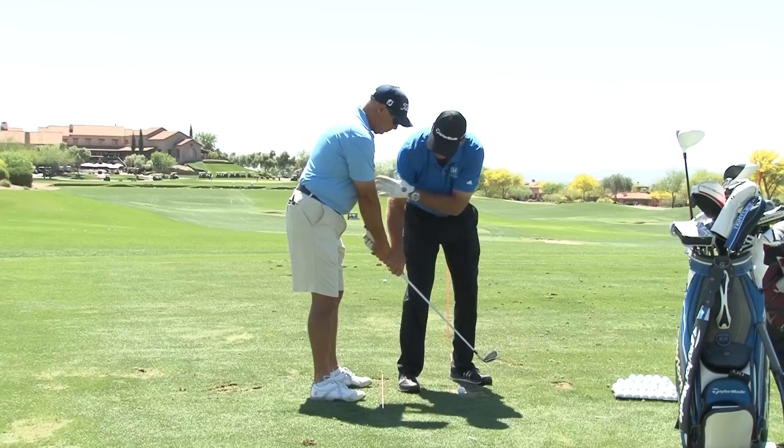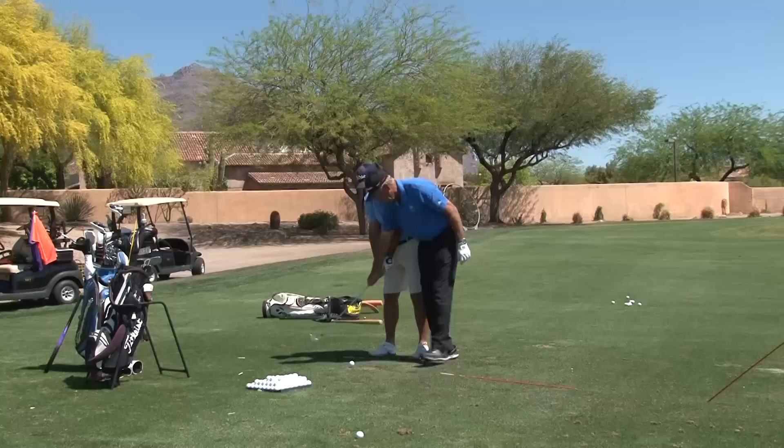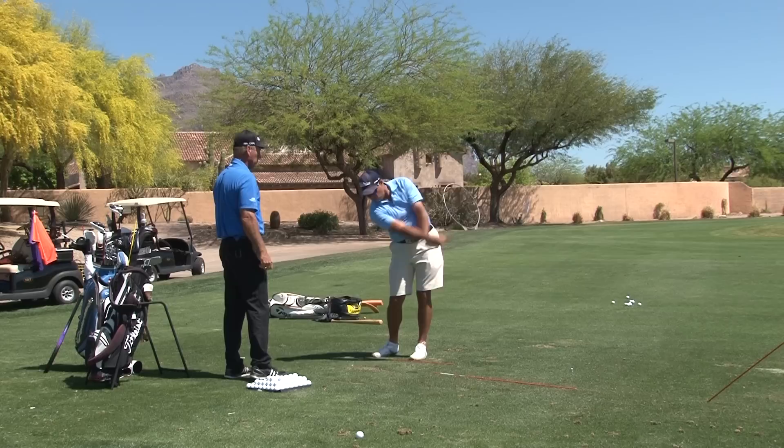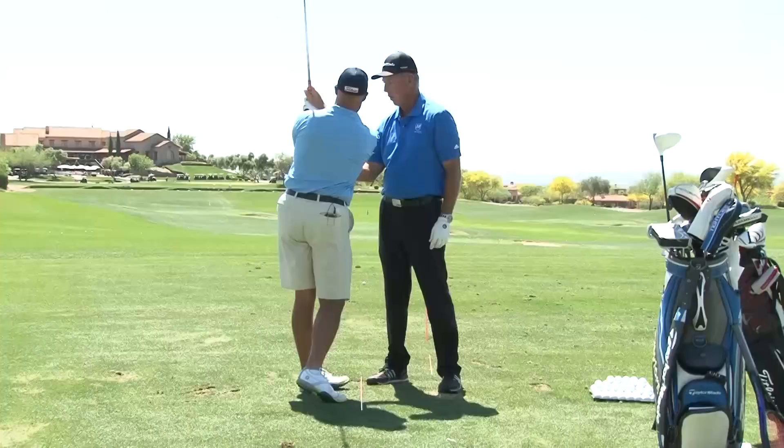What I want you to do every day when you start — this is step one — this is a rotator, so this arm's got to be relaxed enough so you hit some balls and you just let this left arm rotate and fold up right to here, and your elbow stays inside your shirt, so you're only making that much swing. It's just this little L to L where the left arm rotates and folds up right there.